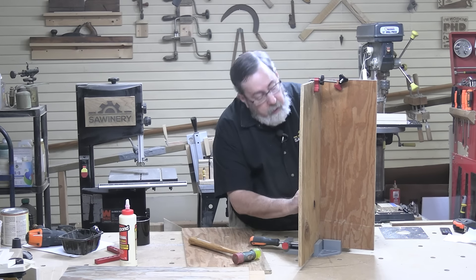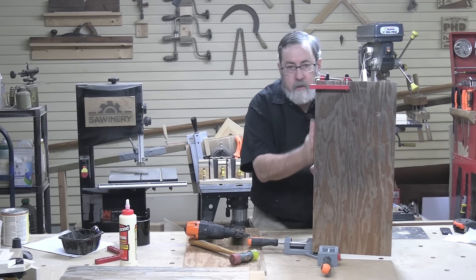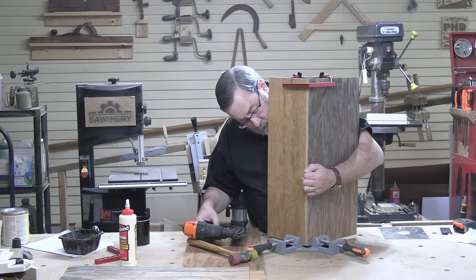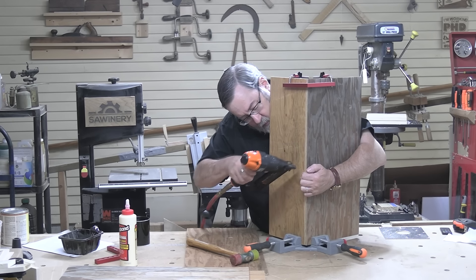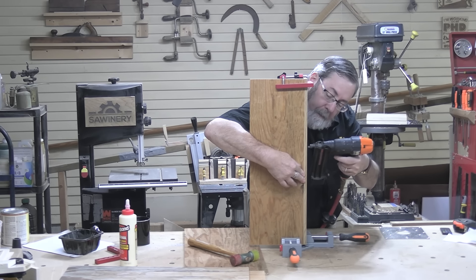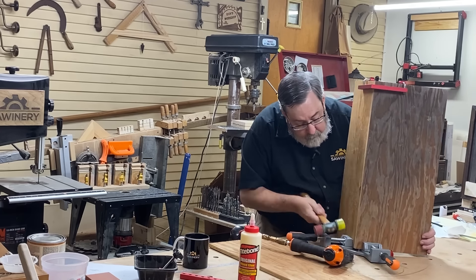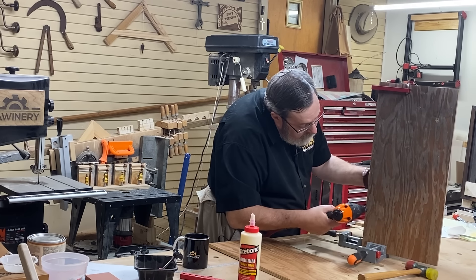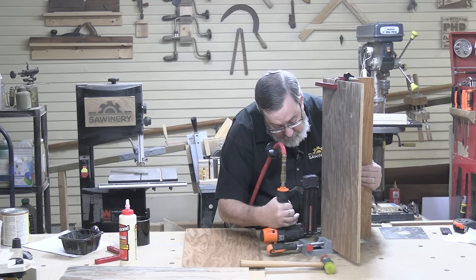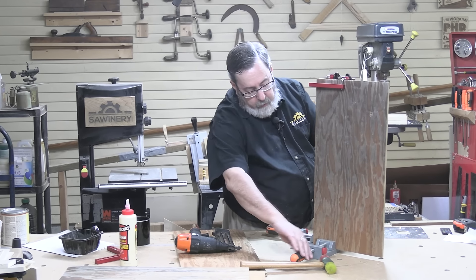I'm going to go ahead and assemble the cabinet just like cabinet makers do — using glue and brads with a pneumatic brad nailer. Not fancy, but it's quick and easy. I like to clamp things together before gluing, especially with plywood, which has a tendency to get a little wavy. I always like to clamp together to make sure I get my edges together nice and straight and tight. It's a little more work, but I end up with better stuff when I'm done.